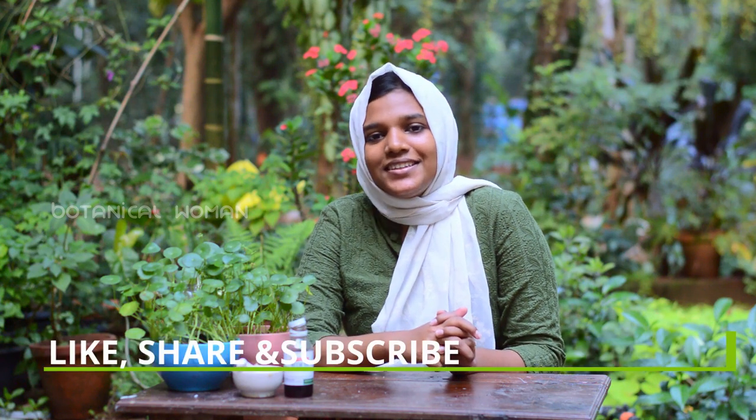Please like and share this video. Please consider subscribing to this channel.